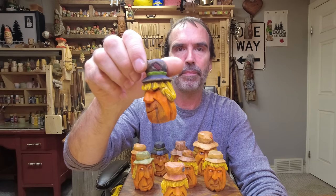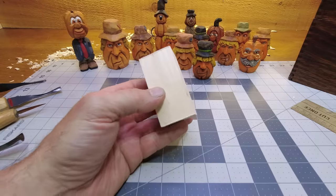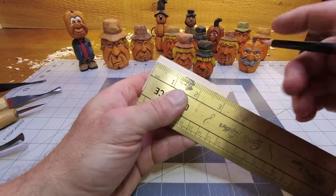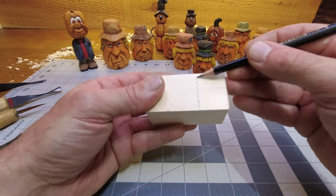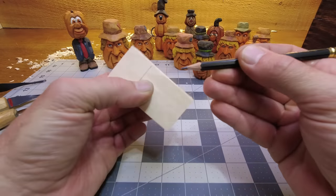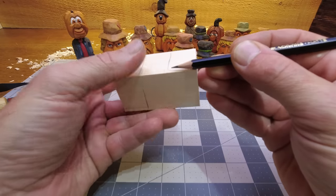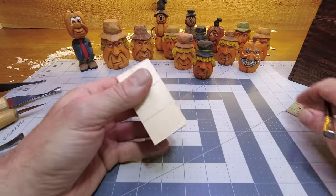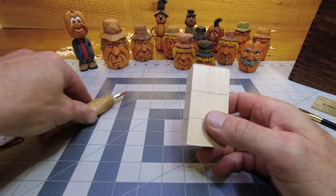So today we're going to carve something like this — may not be identical but he'll be something like this. Block of wood, inch and a half square, three inches tall, that's it. Let's go. We've got our block of wood, let's divide it into three — draw a line all the way around like so. It's going to be a lot of work today so there'll probably be some sped-up times.